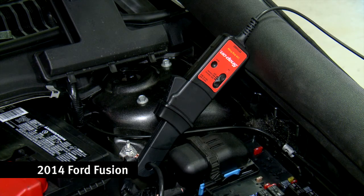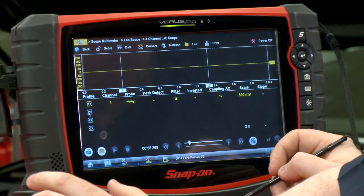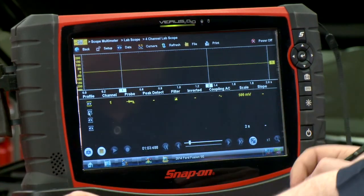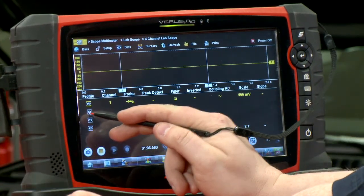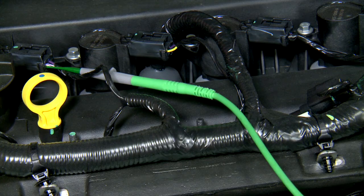Right now I have the low amps probe hooked up on the negative battery cable, set to a 60 amp scale. Any low amp probe puts out a specific voltage per amp — this one is 10 millivolts per amp. I actually have this set on a voltage setting, not an amp probe setting, because all we're really looking for is what the pattern looks like. I also have channel two plugged into coil number one, and that's going to act as my trigger to show me my pattern.